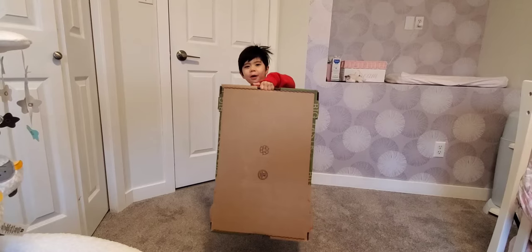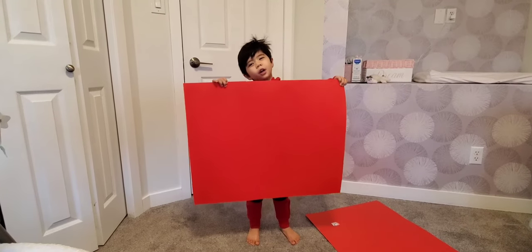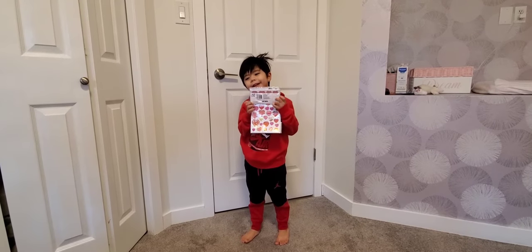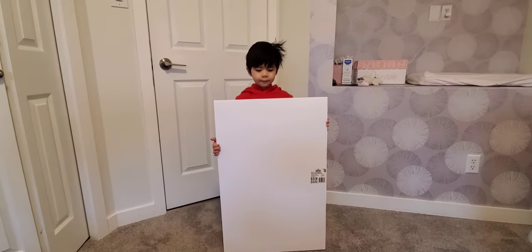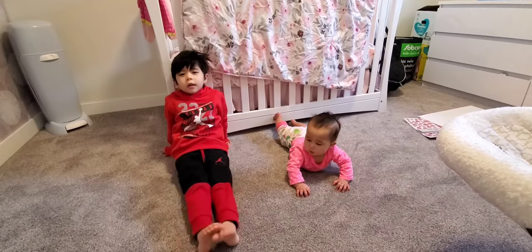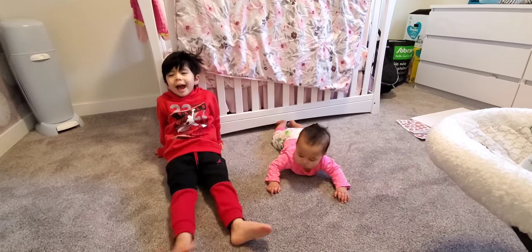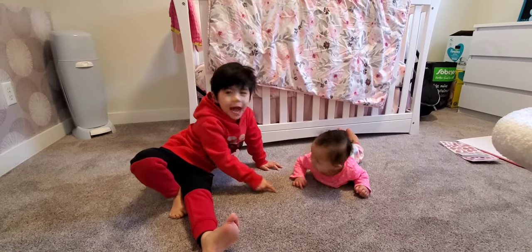First you need a cardboard box and two pieces of red cardboard, and Valentine's Day stickers. You also need one piece of cardboard, markers, and scissors. And you need to ask your dad — don't forget one thing: make your sister laugh.